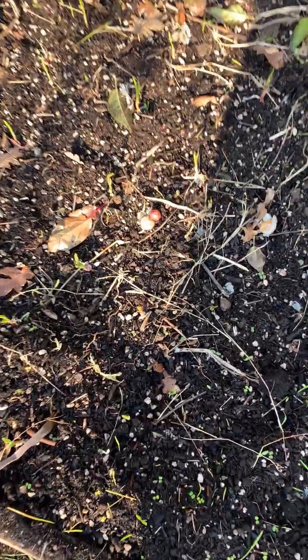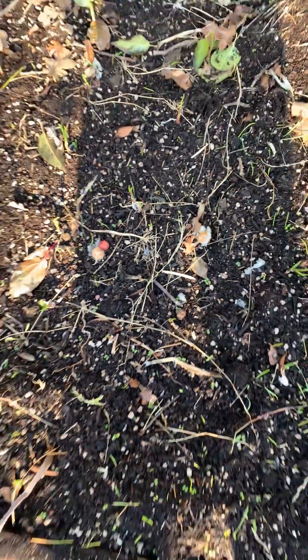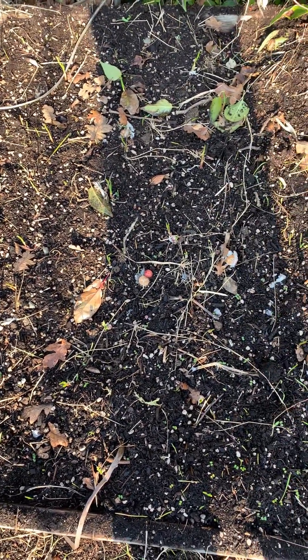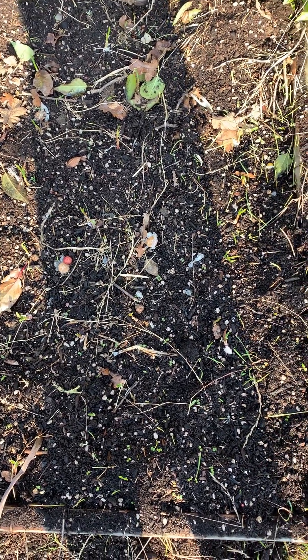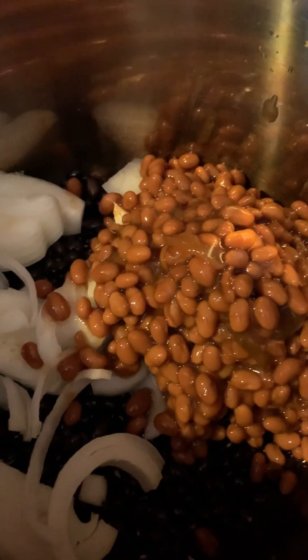That little dot right there is like a potato — a little baby potato, kind of funny. I could probably eat it. Anyway, that's the garlic bed part one, and I'll do a video later when I cover it with leaves, a few hours later before dusk or something.